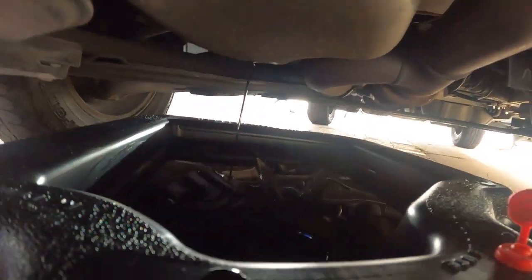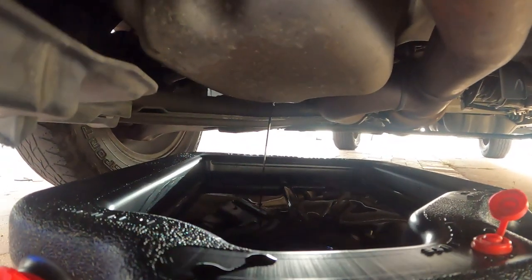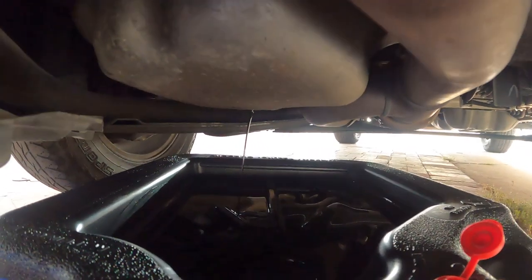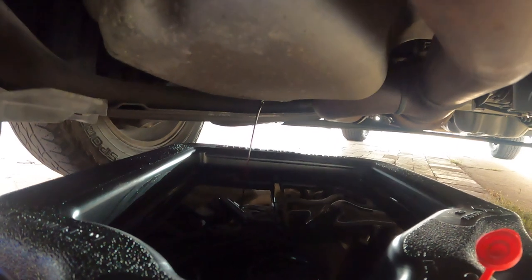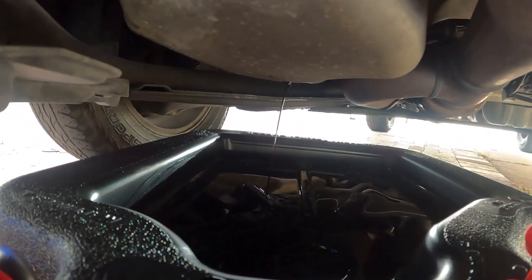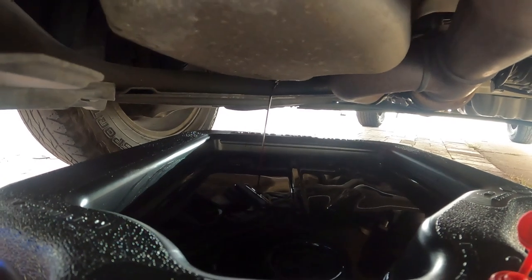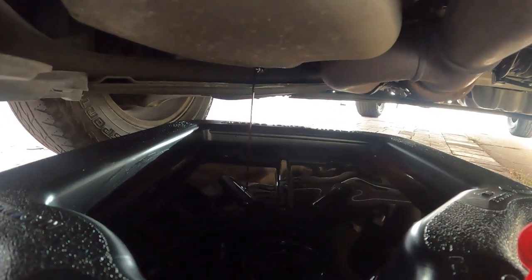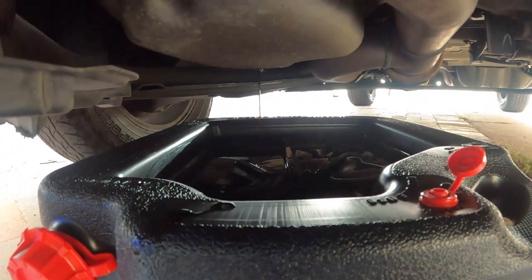The oil is draining at the moment. You're going to need to wait like 15 minutes for it to drain — that's where you pull out the chips and listen to some music. In my case, since I got the wrong oil, I have to go back to AutoZone and get the right one.